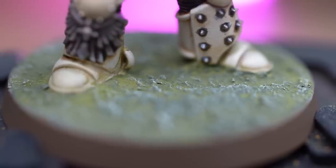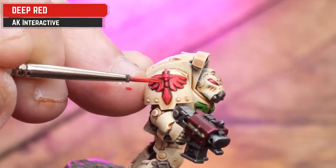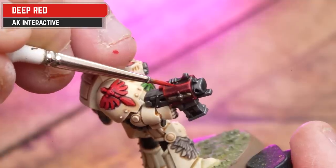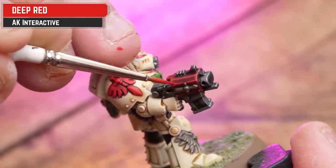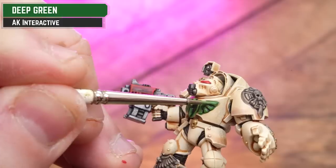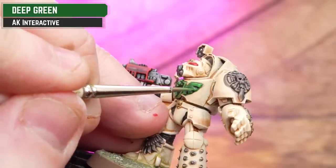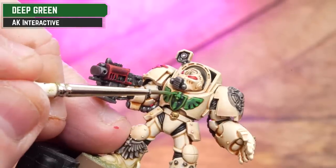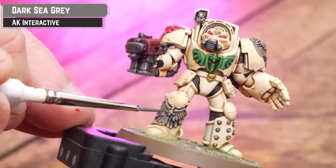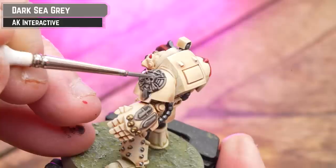To add extra steps to your Deathwing, start by getting some AK Deep Red and layer up that red wing first. Then get some AK Deep Green and layer up those green details. Then get some AK Dark Sea Gray and just layer up those stone details - this adds a second tone and just gives a little bit more punch to those greens, reds, and grays.